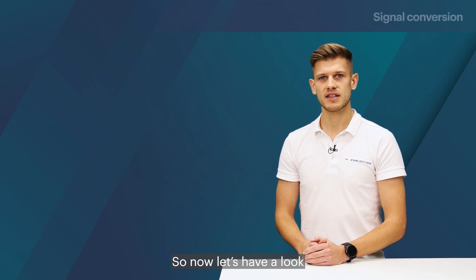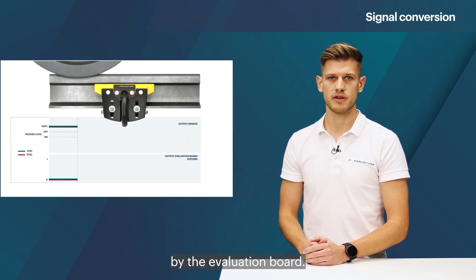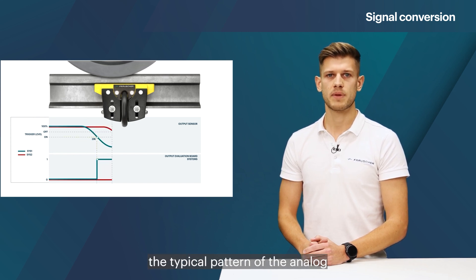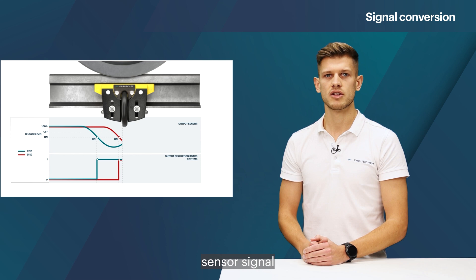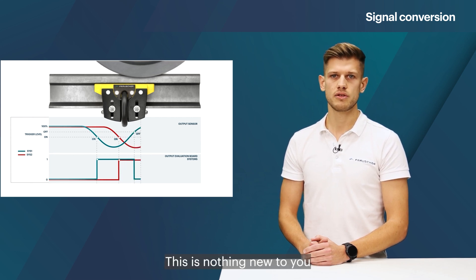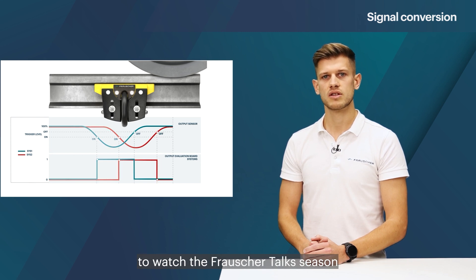Now let's have a look at the conversion of the signal done by the evaluation board. Using the following animation I'd like to illustrate the typical pattern of the analog sensor signal during the traversing of a wheel. This is nothing new to you if you already had the chance to watch the Francia Talks episode on wheel sensors.